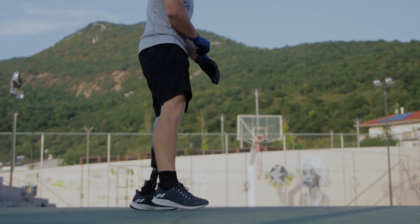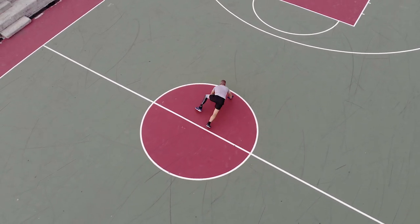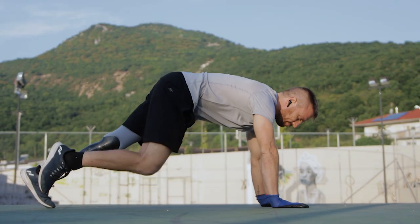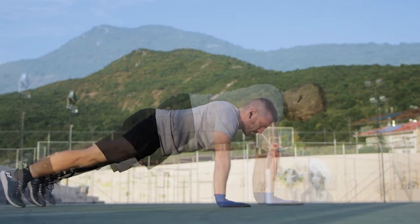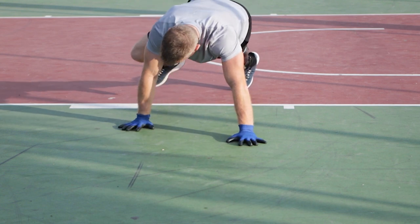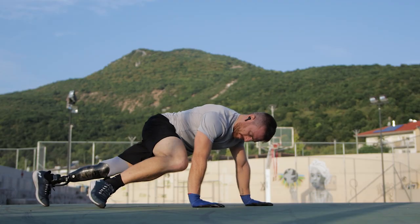The alligator walk confuses most people in the beginning. The trick to figuring it out quickly is getting the starting position right. Once you do that, the rest of the exercise will come easier. Start from a straight elbow plank and place the left palm a bit more forward. Bring your right palm a bit more backwards, and next, bend and bring your right knee to the front so that it's almost touching your right elbow.